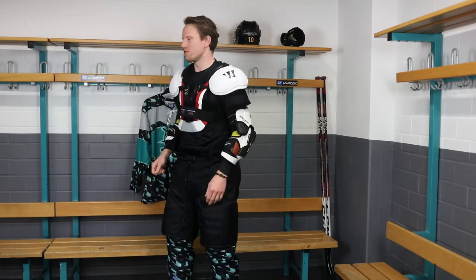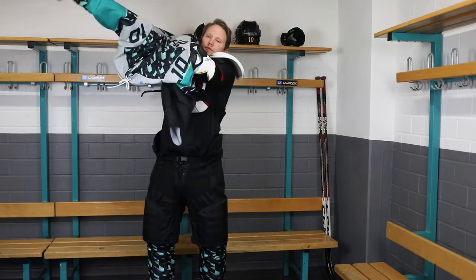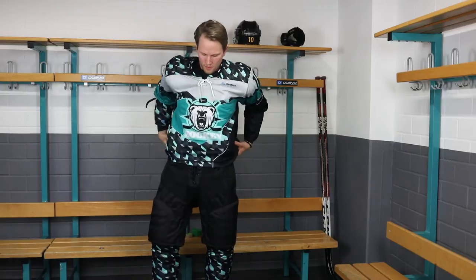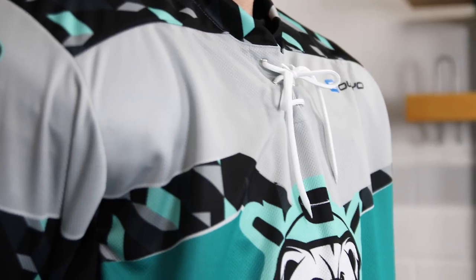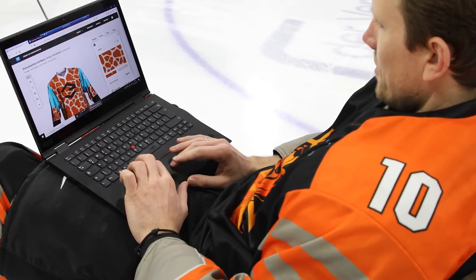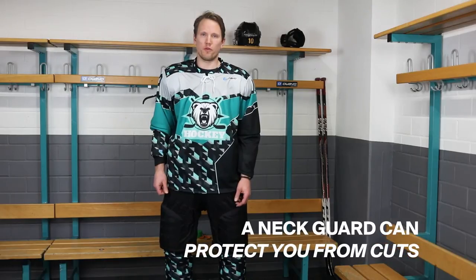Next up is the jersey. It's important that it fits right — you gotta feel good and it also has to look good. If you want to create your own jersey, go to the Aveo 3D Designer and try it for yourself. You can order your jersey starting from one piece. In junior hockey you need to wear a neck guard, and it is recommended to prevent cuts from skates to your neck.